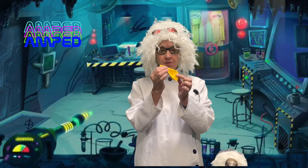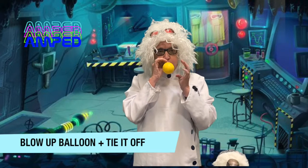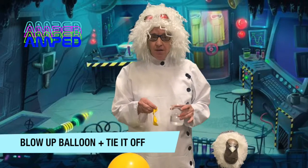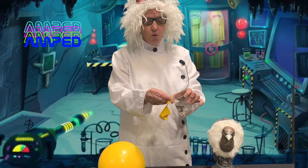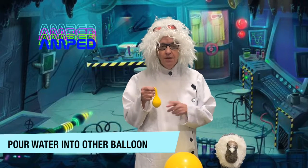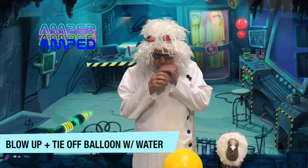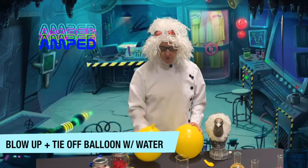First, take one of your balloons and blow it up and tie it off. For the next part, you'll need some help. Get a helper to hold open the balloon while you pour water inside. After you've got your water in your balloon, blow it up and tie it off. You have two balloons — one balloon with no water and one balloon with water.